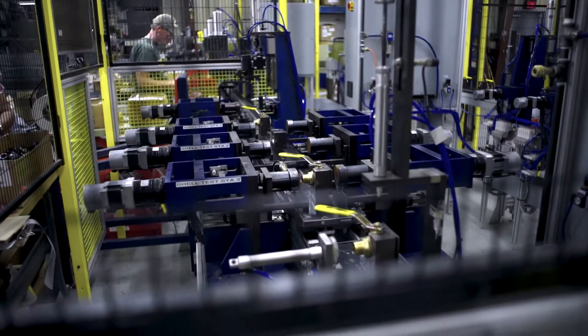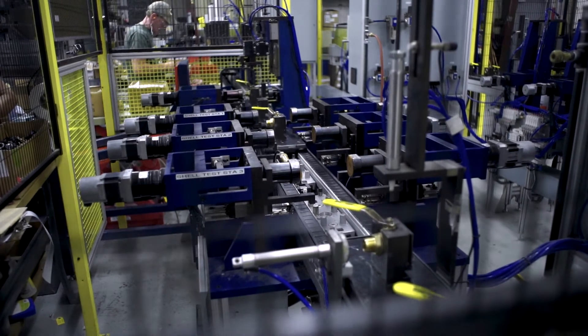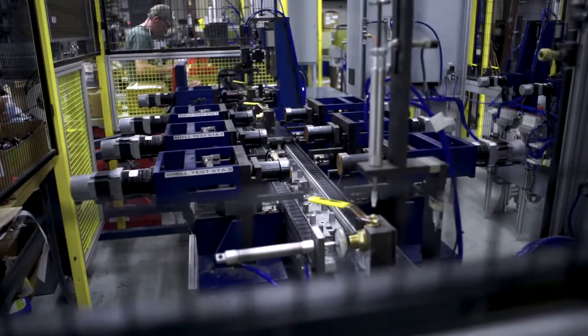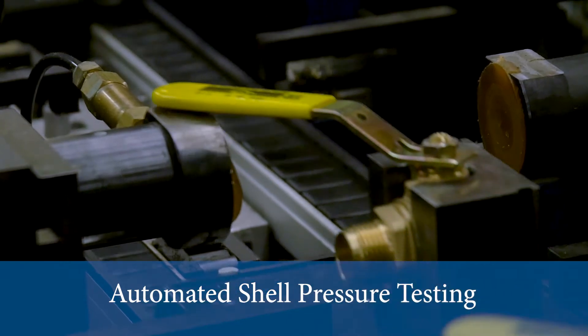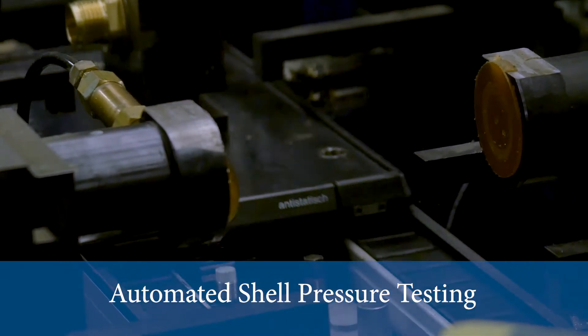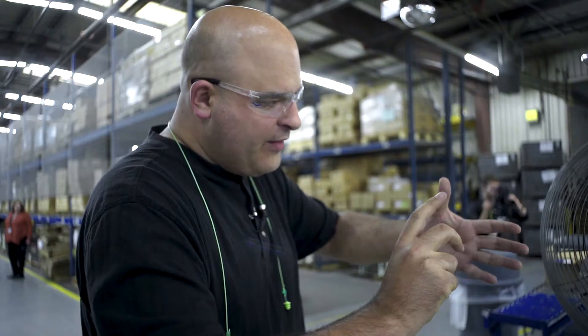On the other side of the machine, you saw it testing the seats — actually testing when the valve is closed, whether or not anything can get through it. On this side, we're actually testing the shell of the valve. It has an open way through the ball and it's just pressurizing the entire valve and making sure that we don't get air leaks outside of the valve.